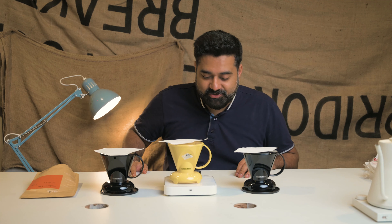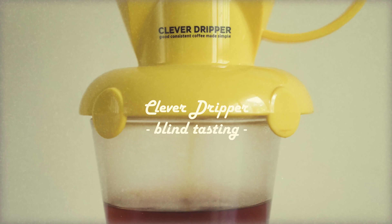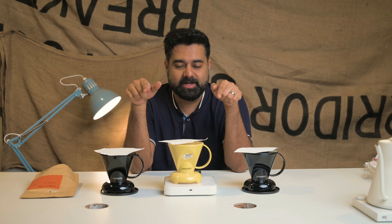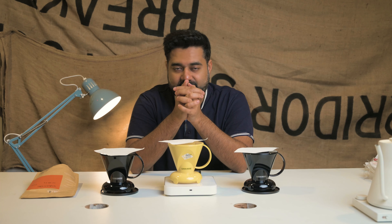Thank you so much for the comment and thank you to everybody who gave us feedback. So let's do it again. Two techniques - you add the coffee first or you add the coffee later on top of the water. Which one works best? The coffees will be brewed and I won't be brewing it. I wouldn't know which coffee is what, which technique has been used, and I'll be tasting it blindly the way it was supposed to be. Let's begin.